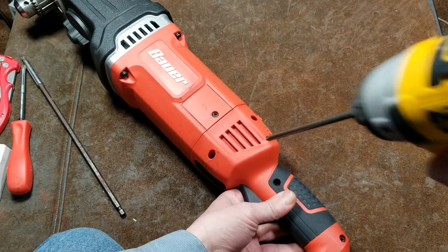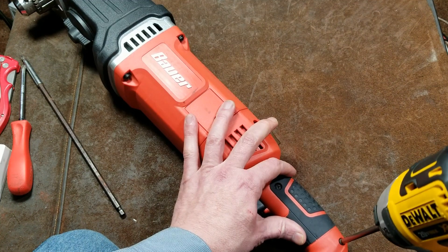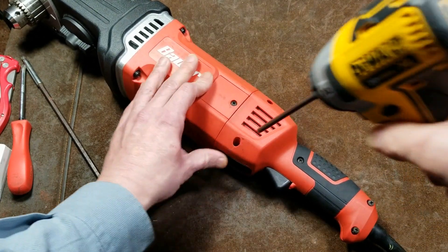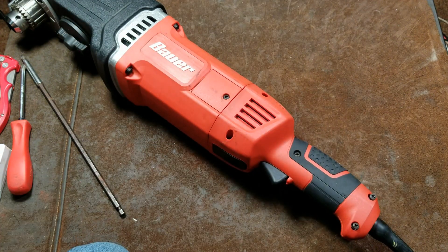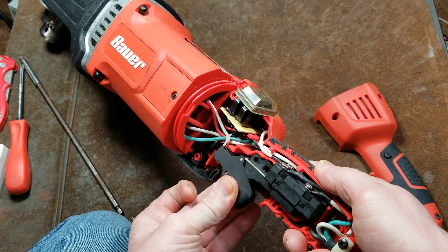Regarding the fasteners on this, they're all Phillips. They don't seem quite as nice or as heavy duty as what would be on a genuine Milwaukee — that's one of the ways they're saving some money. And another thing is these screws don't feel particularly tight at all. They're really easy to pull out, especially considering this is a 13 amp tool.